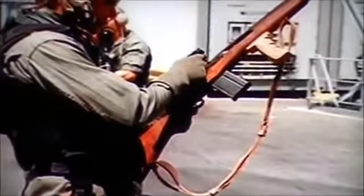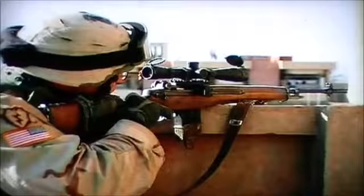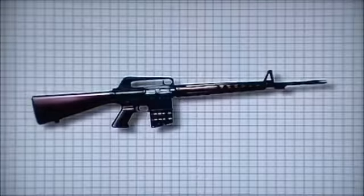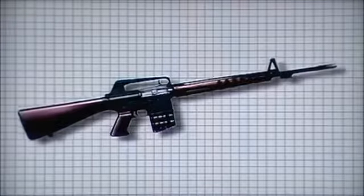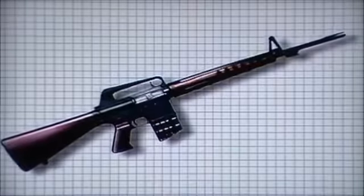However, due to the rifle's accuracy and stopping power at long range, several variants, particularly the sniper version, have remained in service with some branches of the US military. Eugene Stoner's AR-10 was licensed to a Dutch arms manufacturer and saw some success in several smaller countries. His advanced designs would have to wait some years before being adopted outright by his home country.